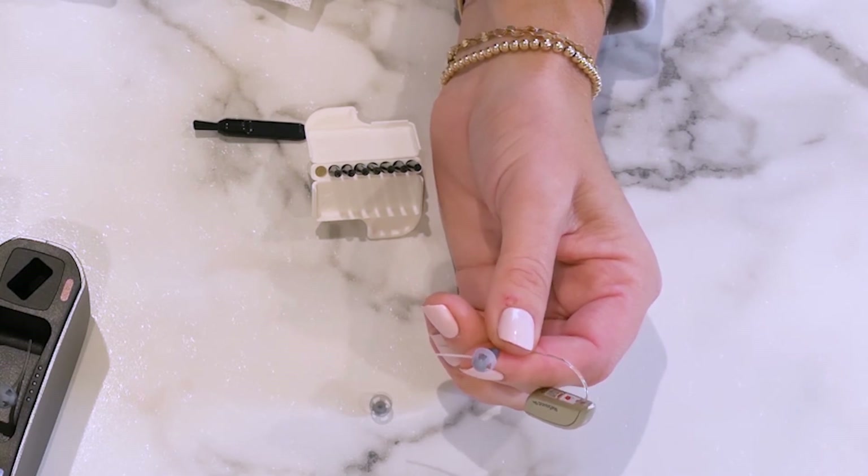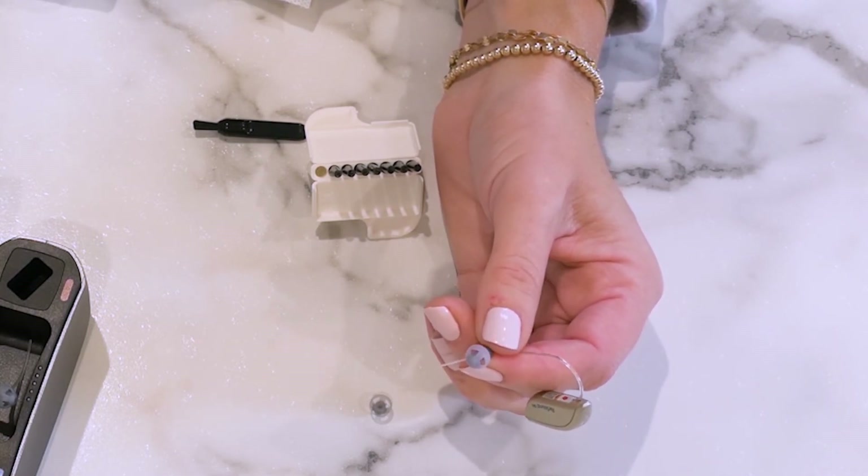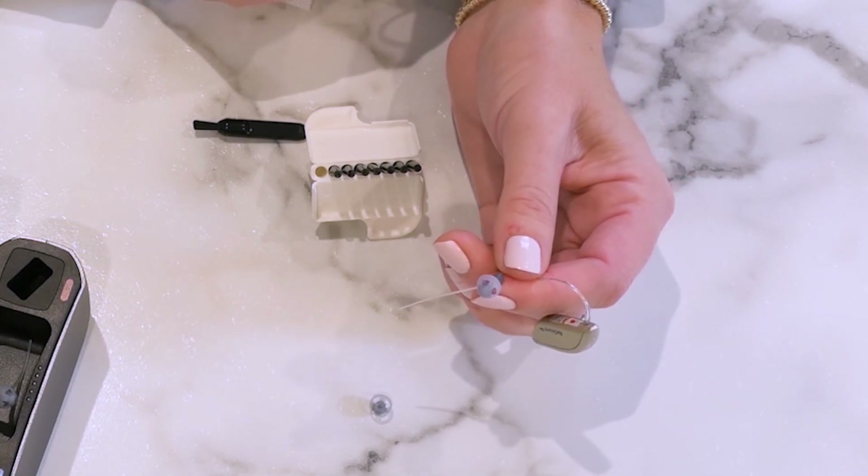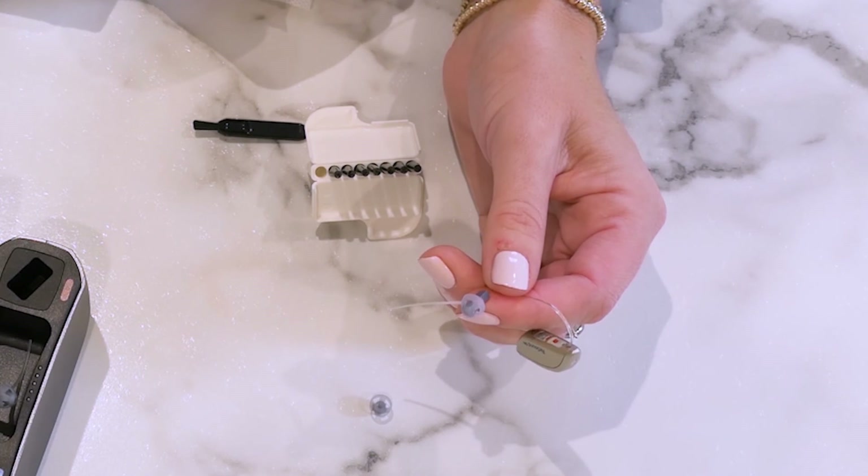We recommend cleaning your devices at least once a month. If your device isn't working, it is most likely an issue with the battery or the wax filter. If this happens, don't hesitate to give us a call.